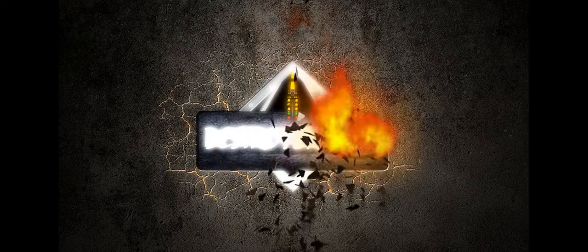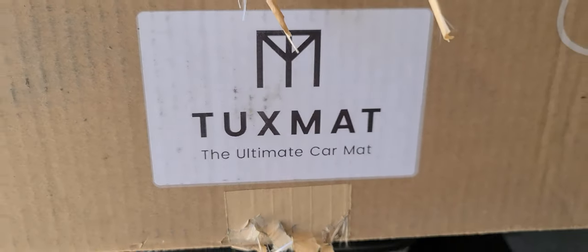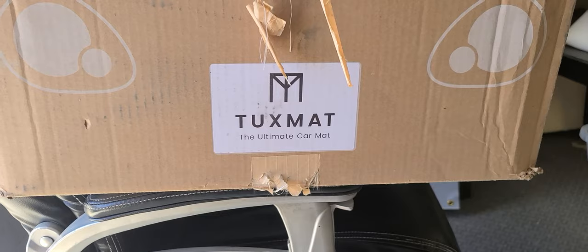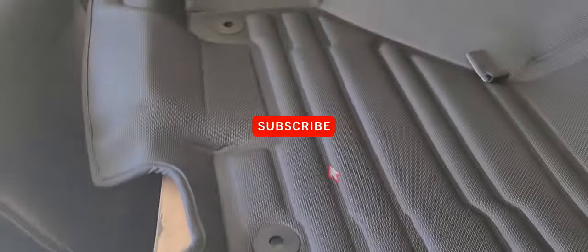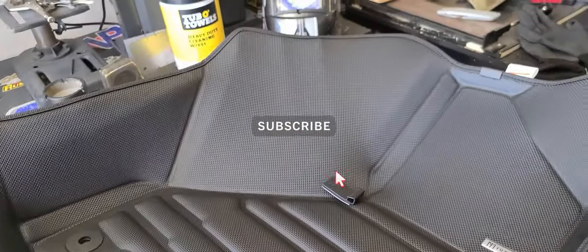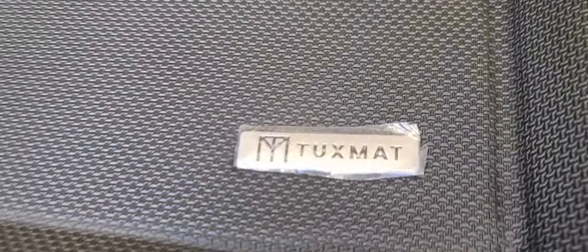Hey guys, I was looking on the internet for an installation video for the Tuxmat on the Dodge 2500 and I didn't see one, so let's do one. This is what I purchased, the Tuxmat, the ultimate car mat, and they're freaking nice. I've used WeatherTech, I've used the other ones, but these are a little more bougie. I just wanted to do something different, tired of doing the same thing all the time, so Tuxmat.